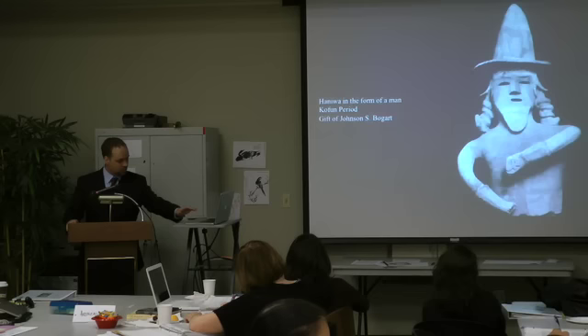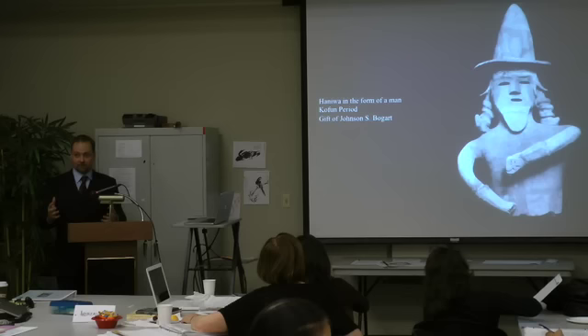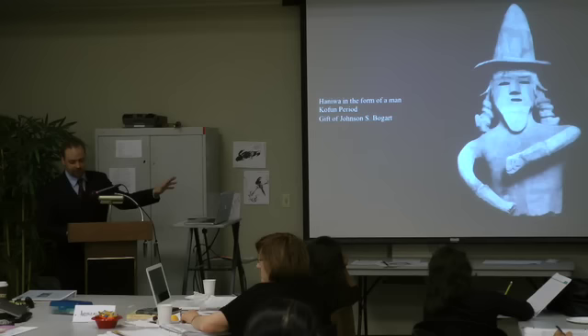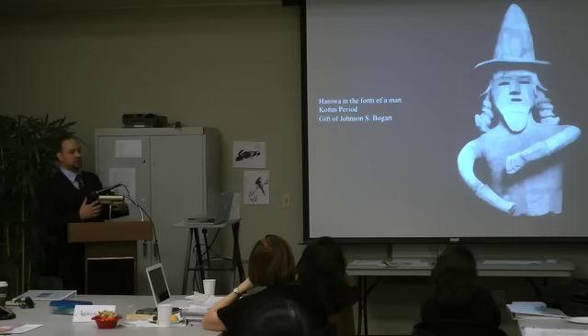One important element to keep in mind when looking at haniwa or any prehistoric artifact is that they were created during a period where we have no surviving writing. Early writing was imported from China and Korea probably sometime between the 4th and 6th centuries, but the first surviving history of Japan comes from about 712. With later works of art, we have cultural history texts and literary texts that give us a contextual basis. With prehistoric works, we don't have these supplementary materials — the artifact itself becomes our primary document. Through examination and comparison with other objects and archaeological data, we begin to understand the culture.